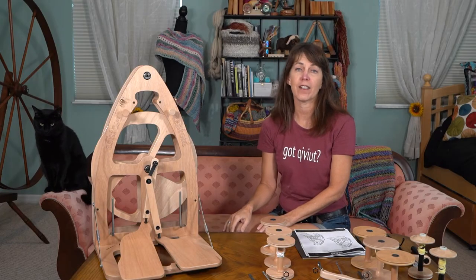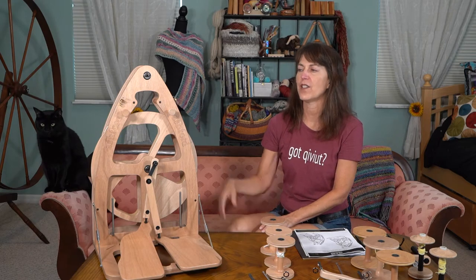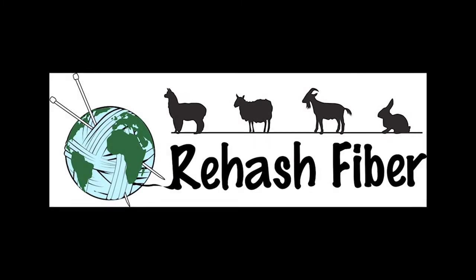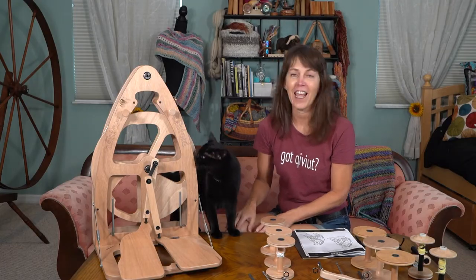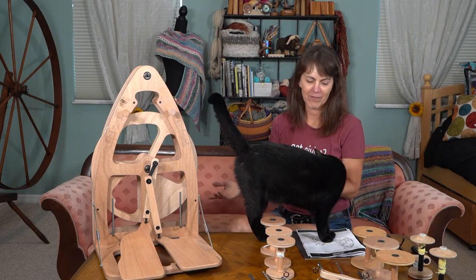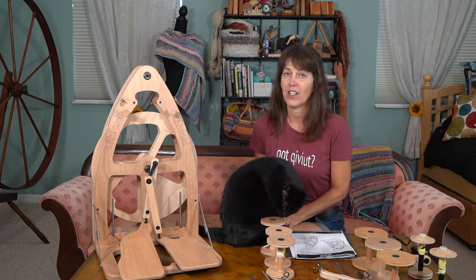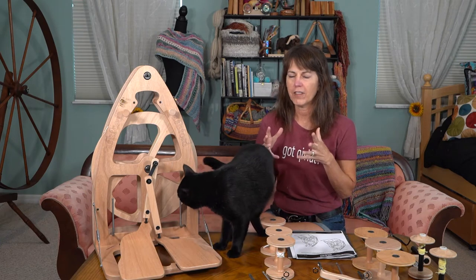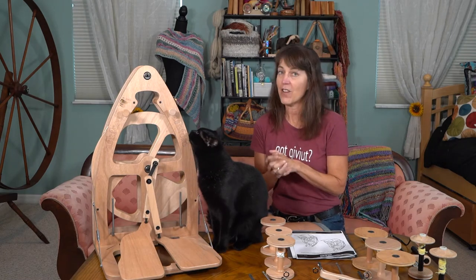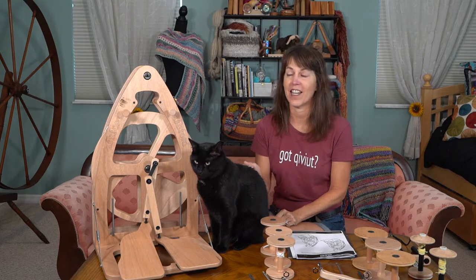Hi, this is Cherie with Rehashed Fiber, and today I'm going to tell you and show you everything about the Ashford Joy 2 spinning wheel with a double treadle. Welcome, fiber artists! We have Rocky here with us today - he's the studio cat. If you're a spinner, you know that wonderful healthy flow state that we get into when we're spinning, and if you're not a spinner, that's what happens when you latch on to this craft. It's fantastic.